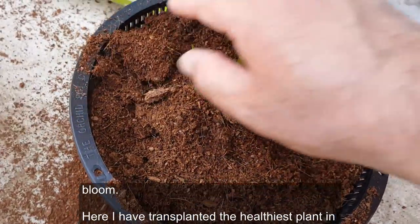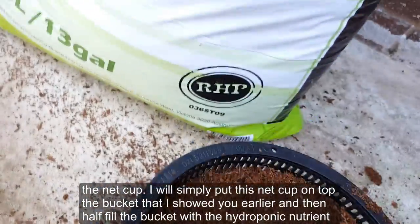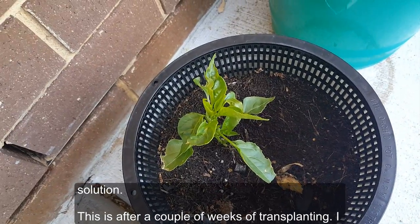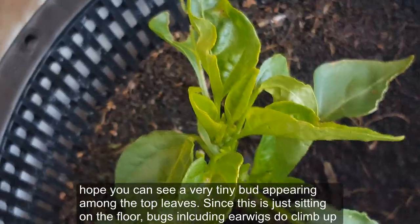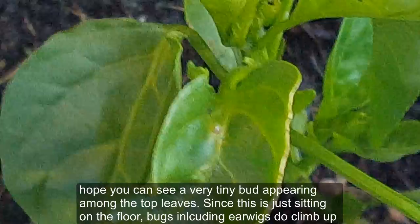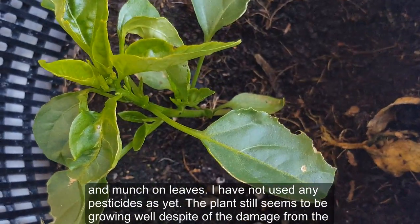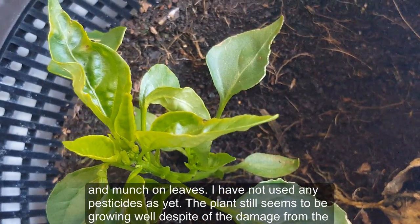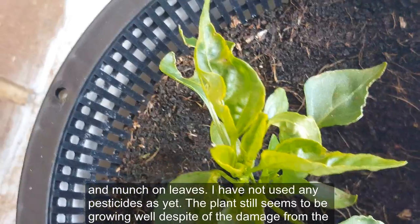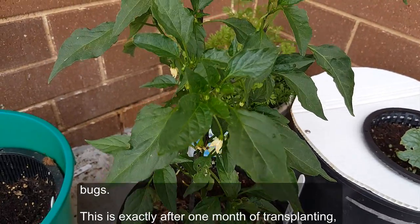I've transplanted the healthiest plant into the net cup and placed it on top of the bucket, then half-filled the bucket with hydroponic nutrient solution. This is after a couple of weeks of transplanting — you can see a very tiny bud appearing among the top leaves. Since it's sitting on the floor, bugs including earwigs climb up and munch on leaves, but I have not used any pesticides and the plant still seems to be growing well.